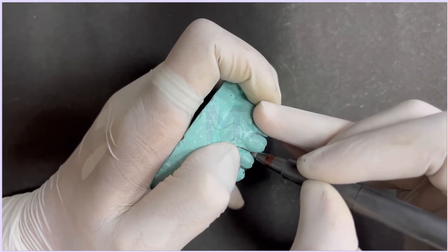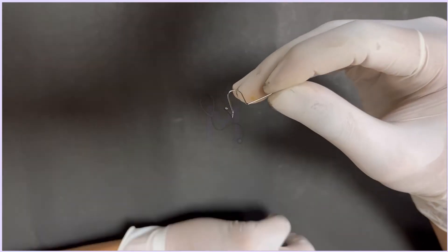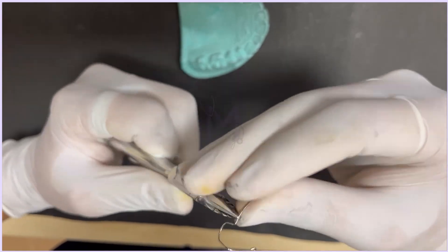Mark a point on the active arm slightly below the contact point between the first premolar and the canine. Bend this wire at a right angle so that it rests on the buccal surface of the canine. Adapt this active arm to the canine by using the universal plier.